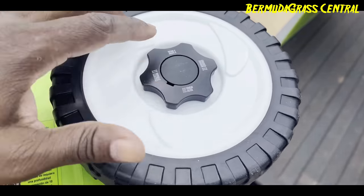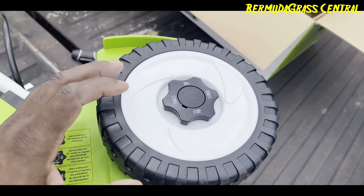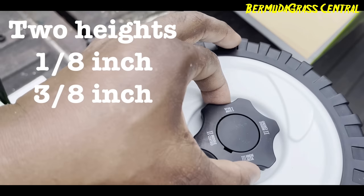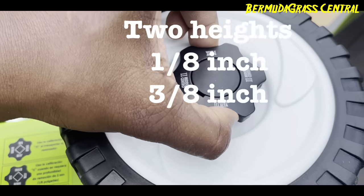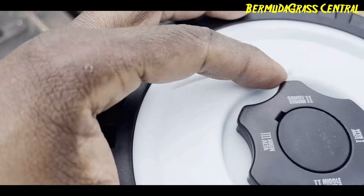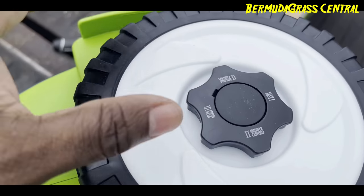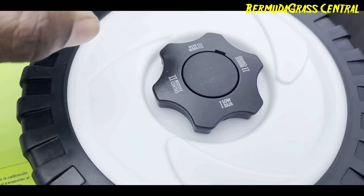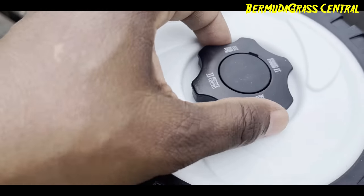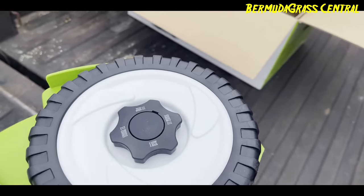Let me show you something real quick. When you get it, it's going to come set just like this. In order to adjust the wheel height, you've got to adjust both sides. You can't just adjust one side and have the other side adjust. The way you do it — you have to pull that up, then you twist it. It's on setting two, which I think is one-eighth of an inch off the ground. Setting three is three-eighths of an inch. When you get it, that's going to be at the bottom, and they say leave it there when you're transporting.